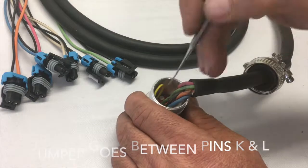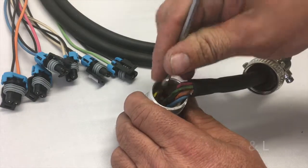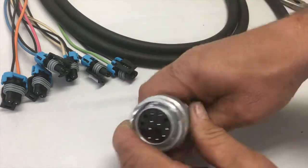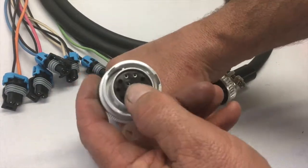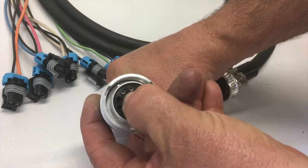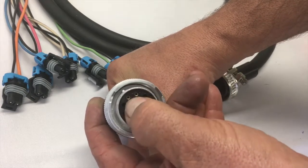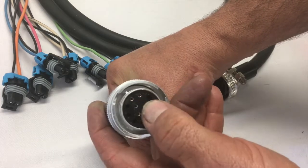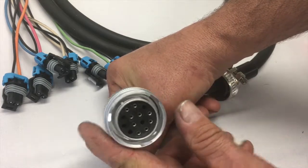I use my little tool here again — it just makes it faster, I do a lot of these. You could hear it clicking, and the verification is to turn it over and have a look right here. You'll see the sockets coming right to the face of the connector. If you don't see that, go back and try again, because if you let it go halfway, the first time you plug it in it will push the socket back inside and it's not going to work.